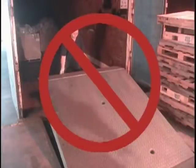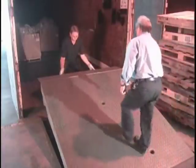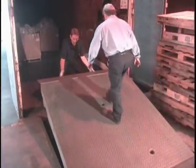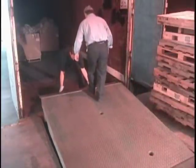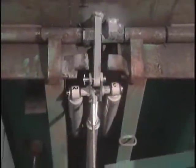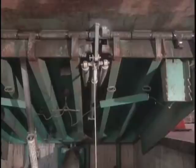Don't let this happen at your dock. When the lip of your dock leveler doesn't extend properly, dock personnel are left with no choice but to play a game of chicken to get the leveler lip positioned on the trailer bed. The HydraCheck Lip Control System by Right Height Aftermarket keeps your loading docks safe by positively holding the dock leveler lip in the extended position.